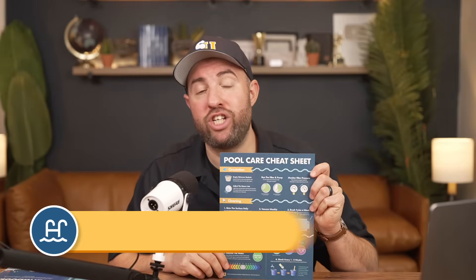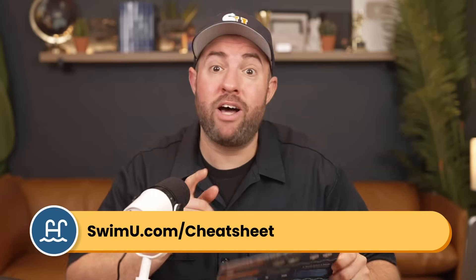If you need more help with pool care, grab our free pool care cheat sheet at swimu.com/cheatsheet. If you found this video helpful, be sure to subscribe and check out our channel for more tutorials like this one. That's it — thanks again and happy swimming.